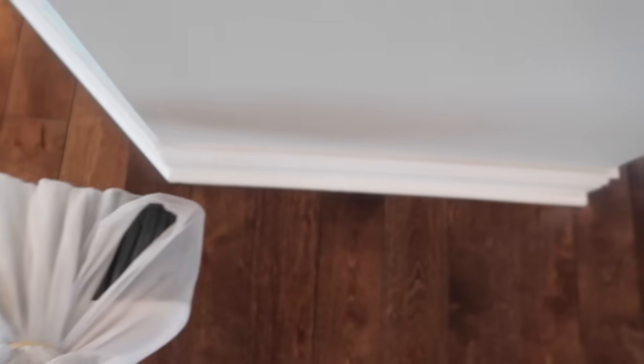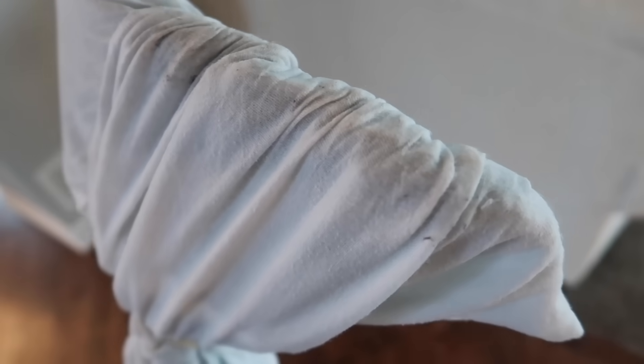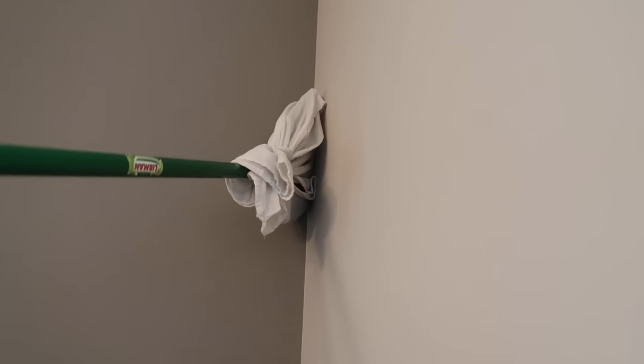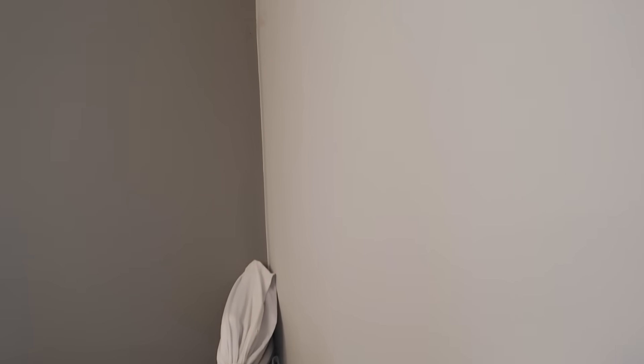And then up here on this top ledge — can you see that brown right there? That's just from that small section. Mama needs to clean her house a little bit more! Here is a bonus tip: this works so well in the corners. How often are you actually going to get up in these corners and clean? But if you have a tool like this and something that smells amazing, you're more likely to do it more than once every five years.